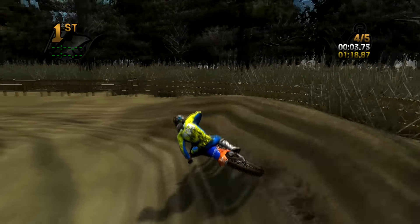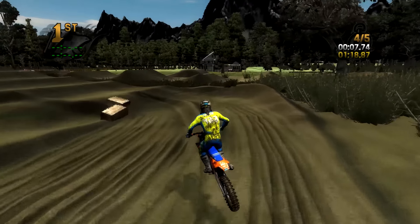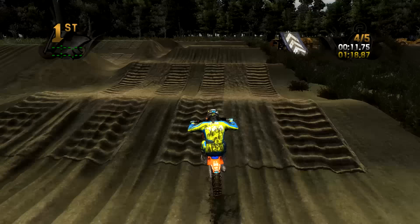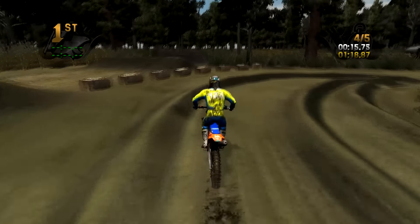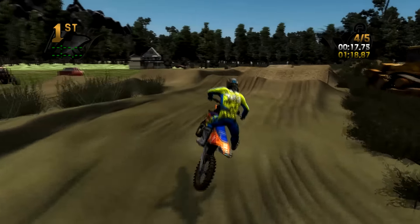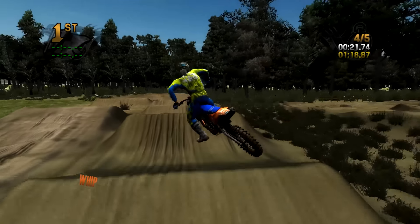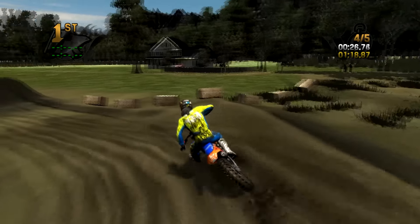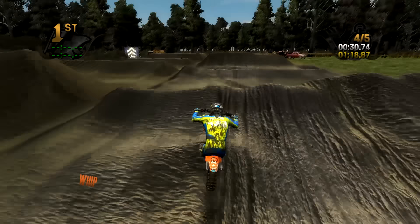Finish line. Slow up over this so you get over the triple nicely. We'll still quad this — quad-triple-double, which is actually the preferred line. Because if you quad-quad, you end with a single.